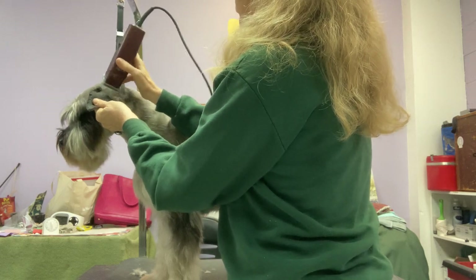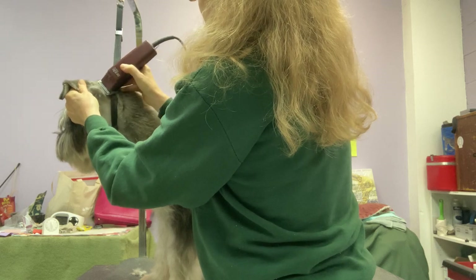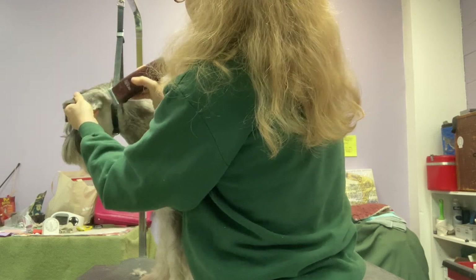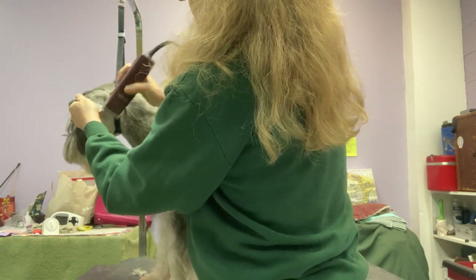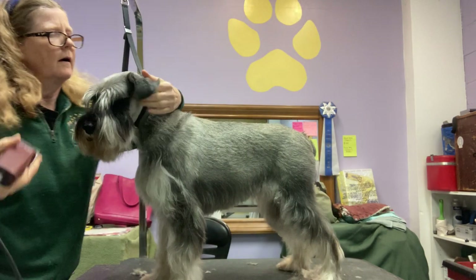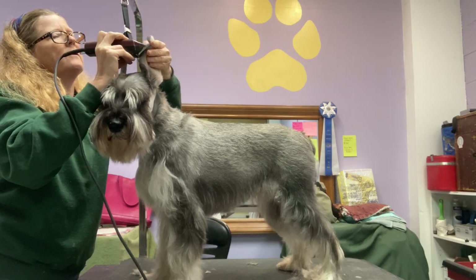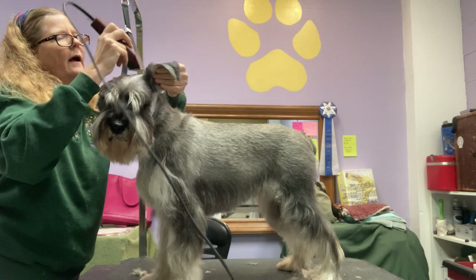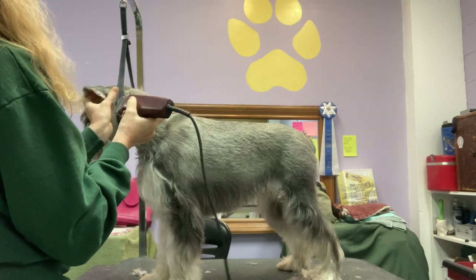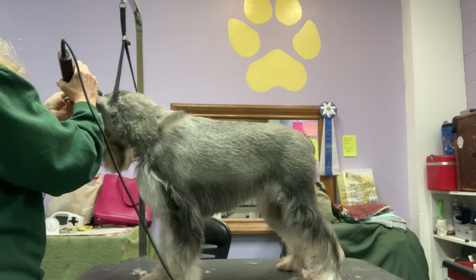I'm knocking this out pretty quickly, but I've been grooming schnauzers for 30 years and 25 of those I've been grooming them professionally, so I've got some pretty good practice under my belt. There's no reason to do it fast — you want to do it carefully and have routines. That's where speed comes from: having routines of always doing things the same way over and over again.